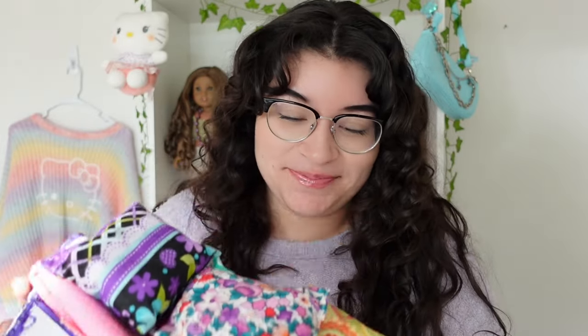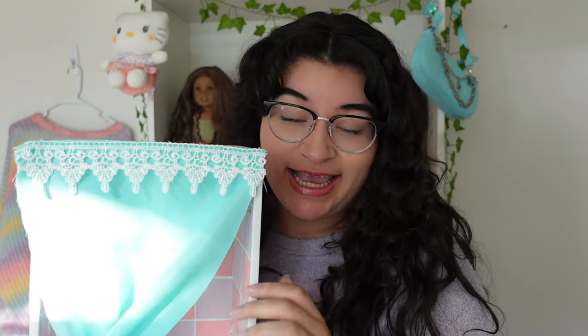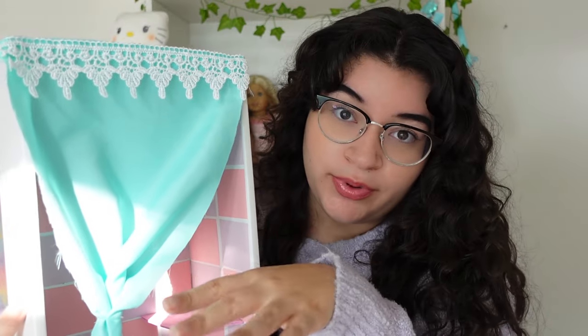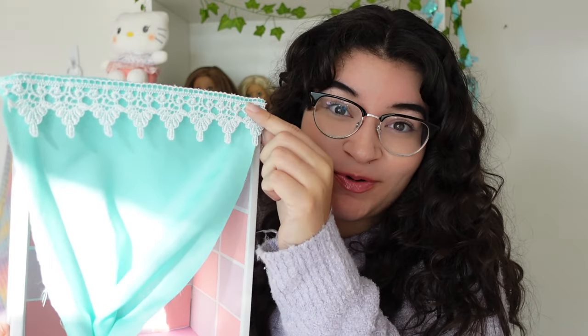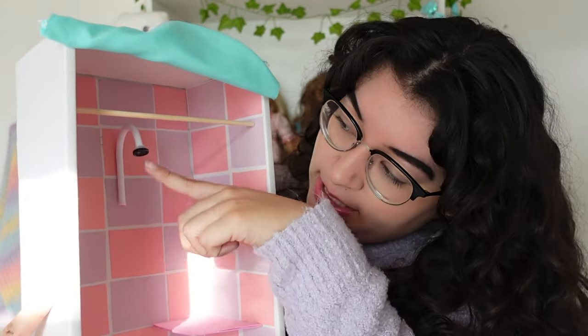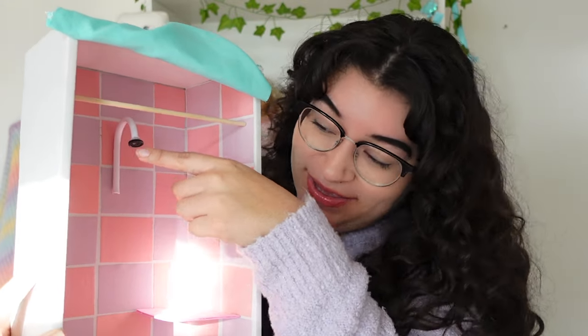If any of you watched Froggy Stuff as a kid you probably already know what I'm going to show you. This was very popular on AG tube — it's the famous shower tutorial she made for 18-inch dolls. When I first saw it I was obsessed, and everybody had this in their dollhouse. It's made using an actual American Girl doll box, with some fabric hot glued on top scrunched up with a rubber band, and white lace hot glued on for design. Inside there's a wooden dowel and the top of a hanger.